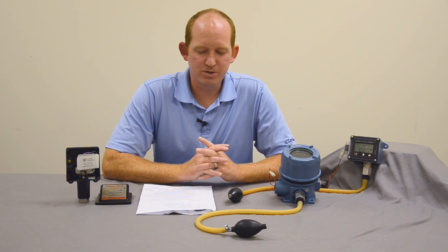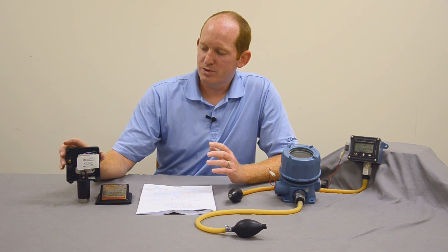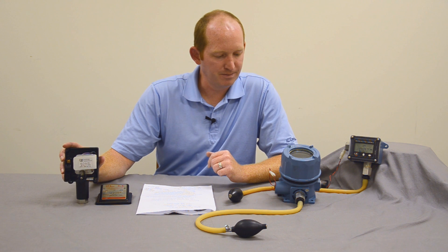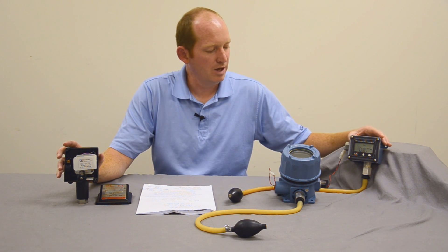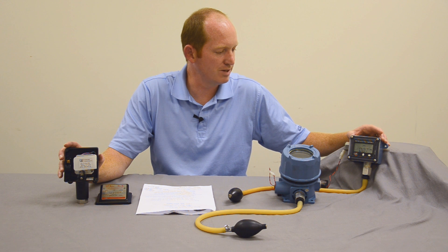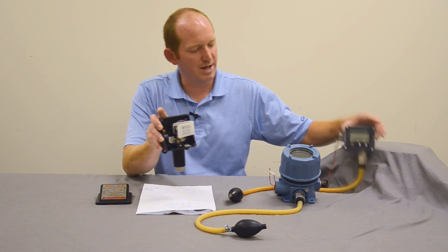To kind of sum it all up, a very unique aspect of United Electric is that this switch does not require power — basically it's just a plug and plunger. On a two-wire system it doesn't require power as well; it can go off leakage current. Leakage current from your DCS or PLC system can run it, and with less than about 2 milliamps you could run one of these in place of where a mechanical switch was.